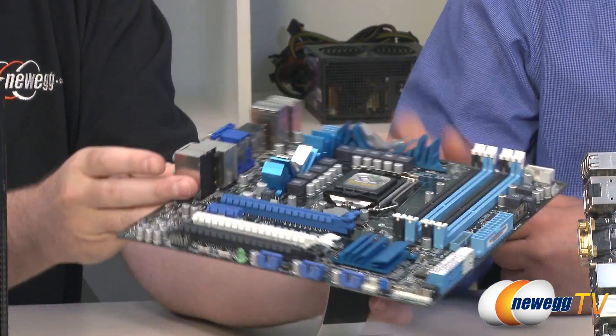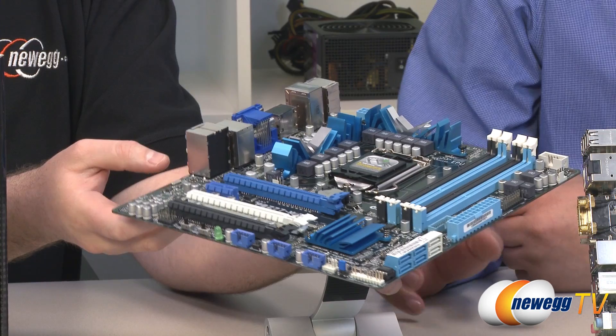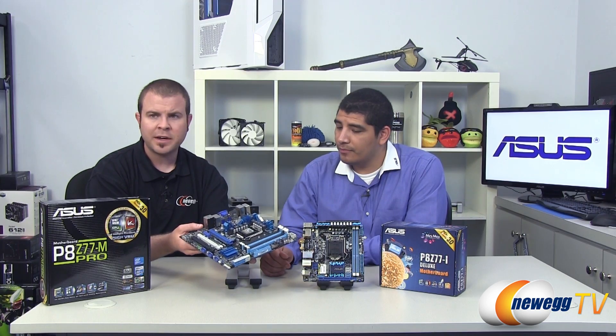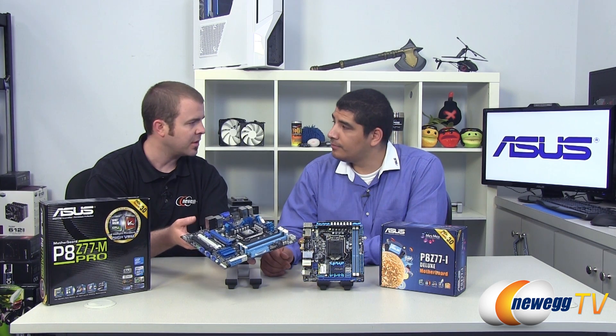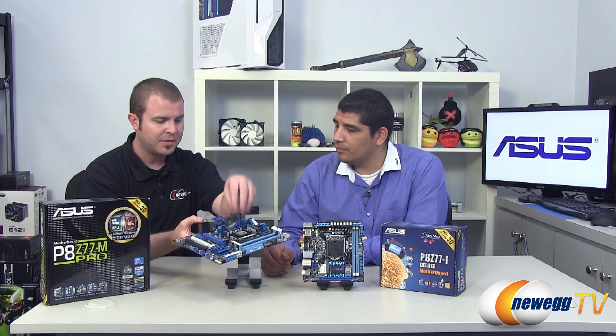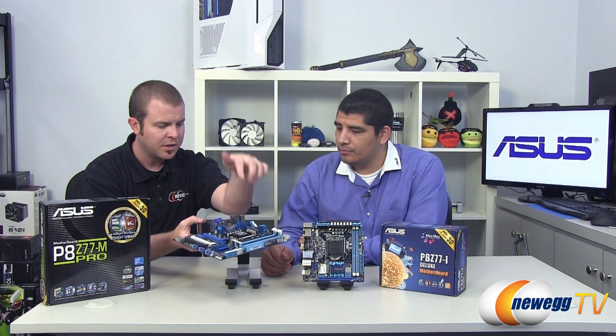We still maintain our USB BIOS Flashback technology, which is a nice feature to have on a more price-aggressive small form factor board — giving you the capability to do USB BIOS Flashback on this board as well. It's a great way to update a BIOS, ensure you can roll things back after an aggressive overclock, or recover from a corrupted BIOS. And you don't need a CPU or memory installed — just plug in standby power and you can update the board easily without risk of socket damage.